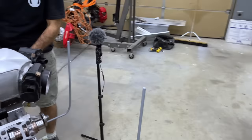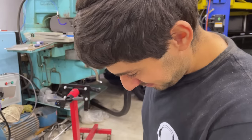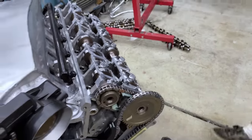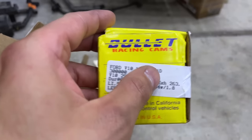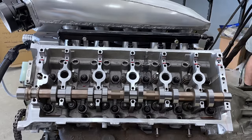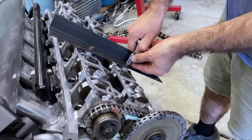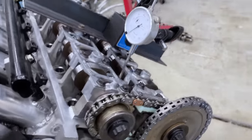We did a quick check to make sure the keyways were in the right position and found we had the cams in the wrong positions — the exhaust and intake were swapped. So we flipped them and re-torqued everything, which meant taking everything off essentially. After spending the next half hour swapping the camshafts to the right positions, we were finally ready to begin timing the engine.